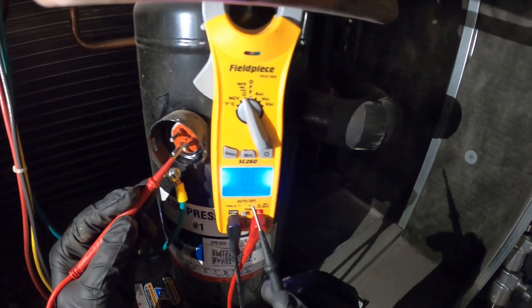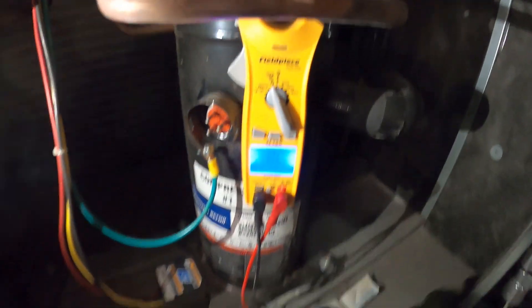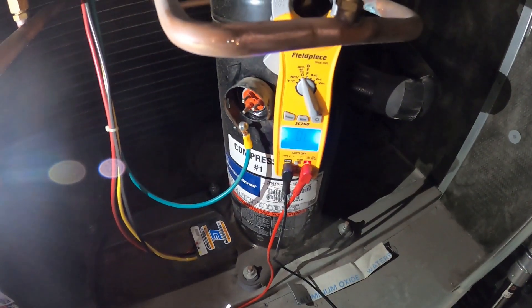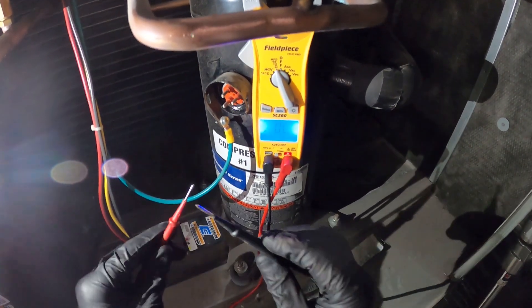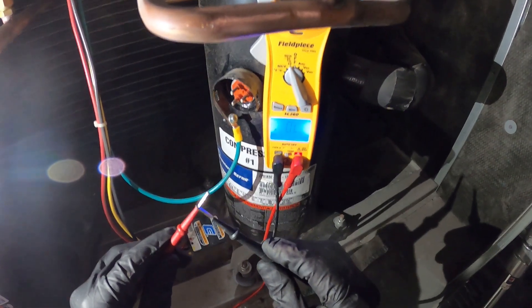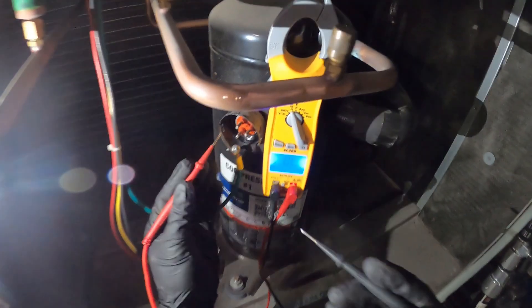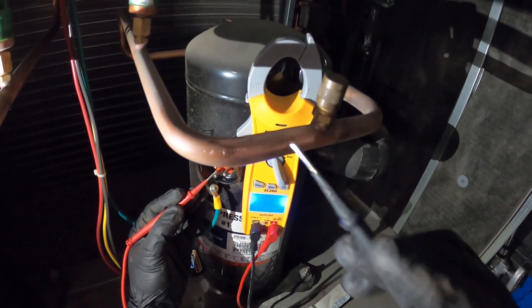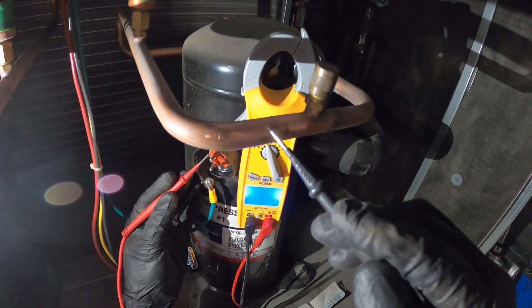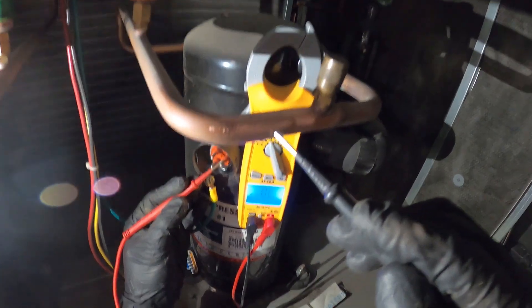If you don't want to use resistance, you could also check continuity, which has an audible sound. Setting our meter to continuity is just another method of checking resistance, except with an audible sound. We're going to take our two leads, ground them out so we know we're good — if we have a ground, our leads are working. So if we took our line from each terminal to ground and you would hear an audible sound, that means you are grounded.